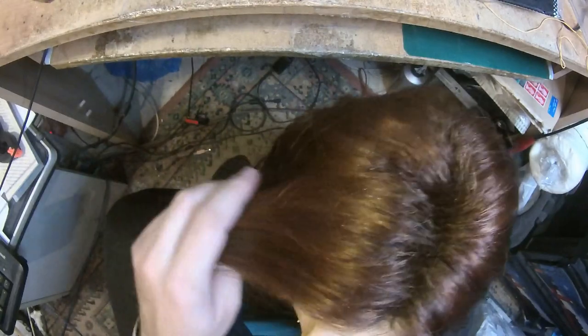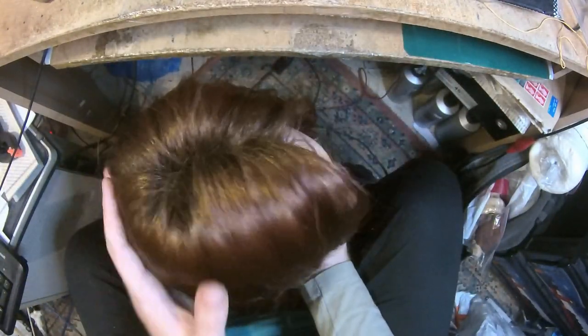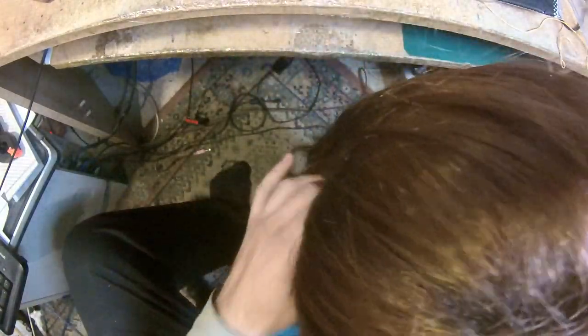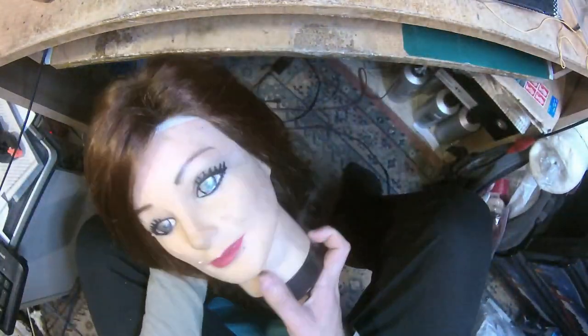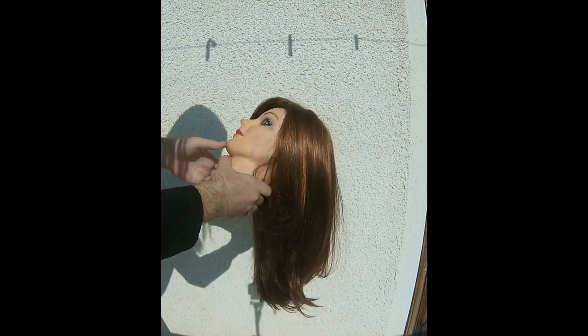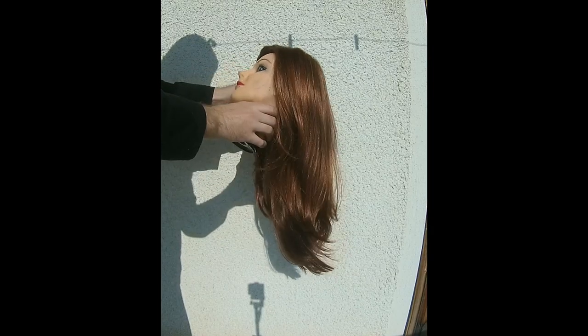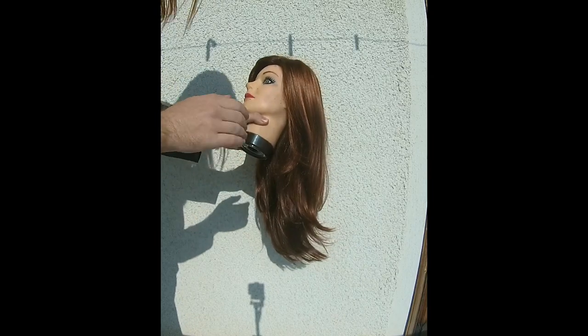I'm going to take some still shots of the wig so you can see it in action, and I'll take some photos too. Taking this outside against the wall of my house so you can see the coloring in bright sunlight. It's November 16th — this is how sunny it is here. Forgive the background noise.